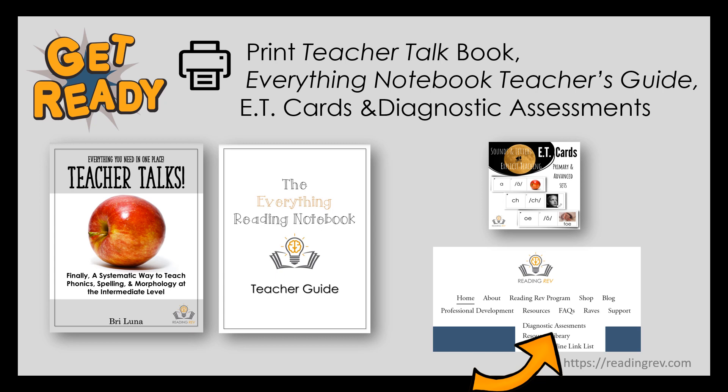These can be bound or put in a three-ring binder. Print several copies of each diagnostic assessment — they can be found on the Reading Rev website under the resource tab. Full descriptions of each are given and links are provided. These are normed diagnostics that Reading Rev did not create. This would also be a great time to print and laminate the explicit instruction teaching cards. You may not need all of the basic cards if your students have mastered sound symbol correspondence.